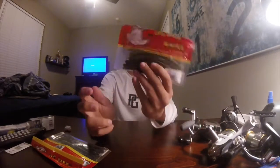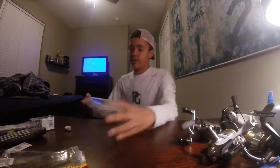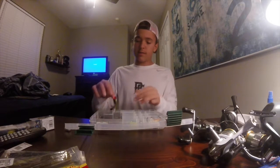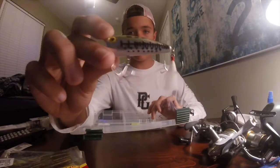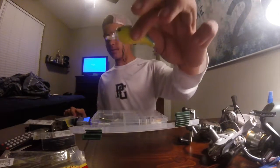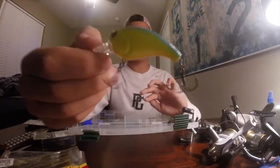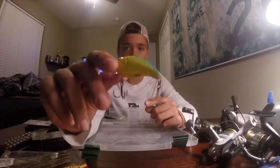I absolutely love this new color from Big Bite Baits. Moving on to crankbaits — starting off with a popper, not sure exactly what brand it is. Then we have a blue chartreuse model S H2O Express crankbait meant for top-to-board depth.